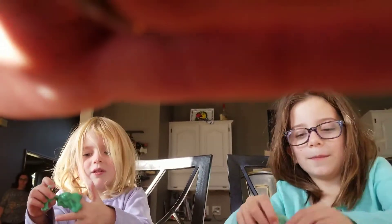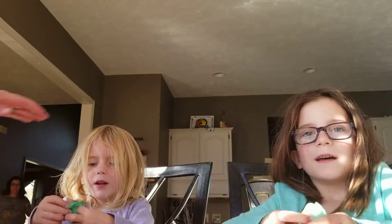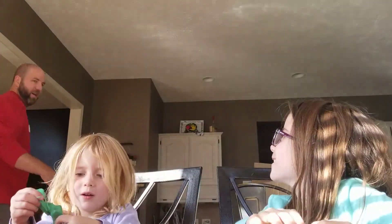Hi everybody! Can we start that over? I'll cut it out. Just keep it.